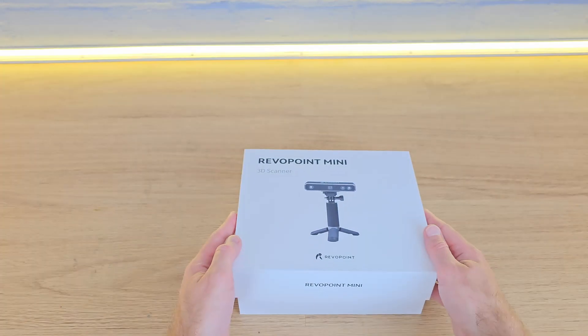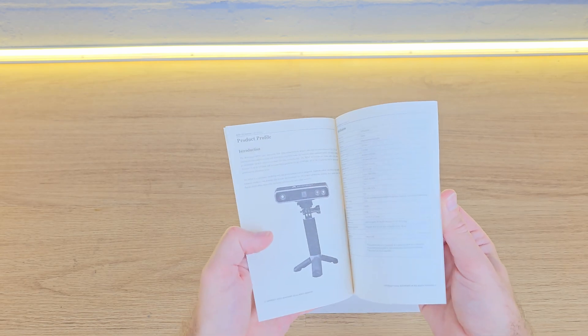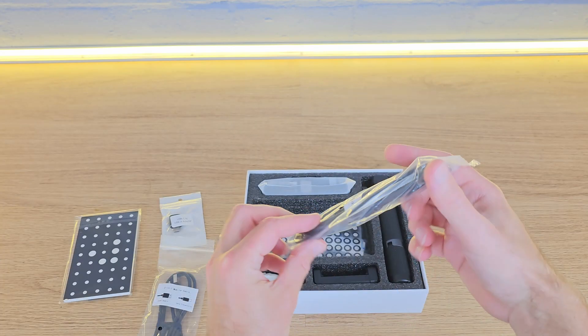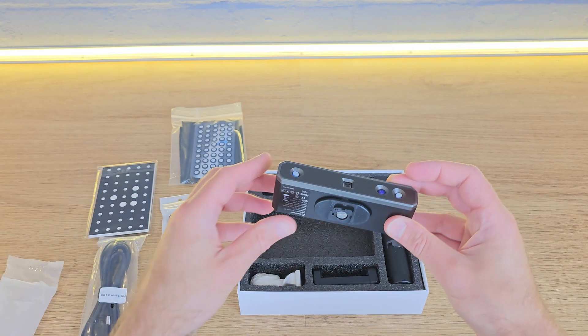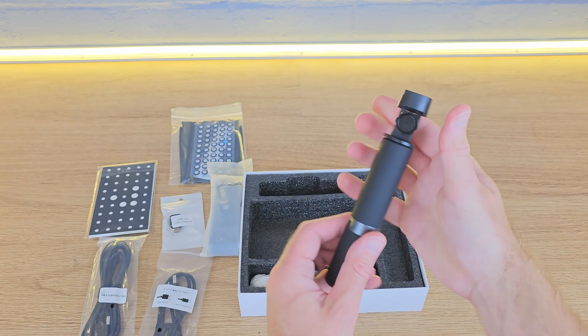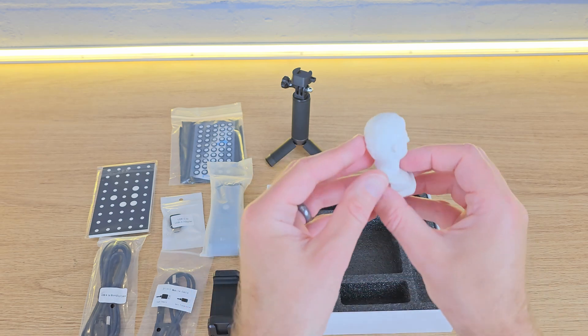As you'd expect, the Revopoint Mini comes well packaged with quite a few accessories. There's a good manual which explains the setup well, and I was surprised to see there are a number of features I wasn't expecting — I'll go through all of these as we get to them. Under the manual I found a test card, a few leads and adapters, and a couple of sheets of marker dots. The scanner head is inside a protective bag and looks to be very high quality. Then there's a tripod with a quick release mount for the scanner head and a phone holder. The last thing in the box is a test model for you to scan.